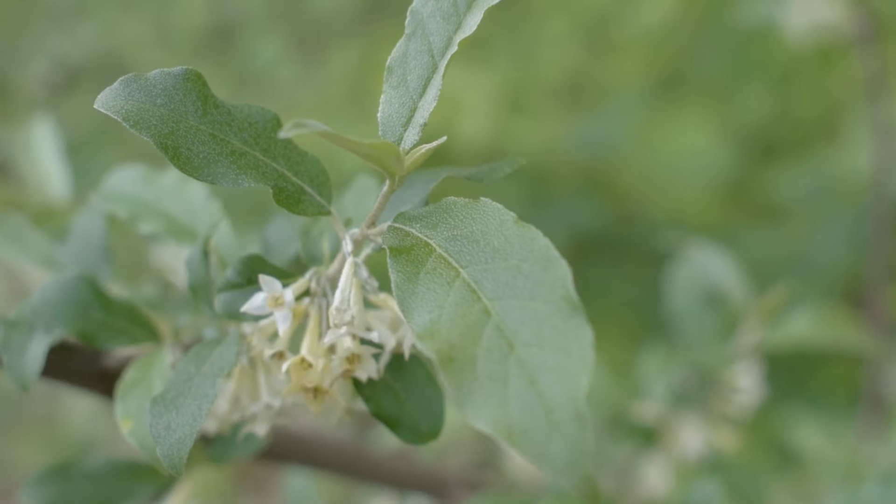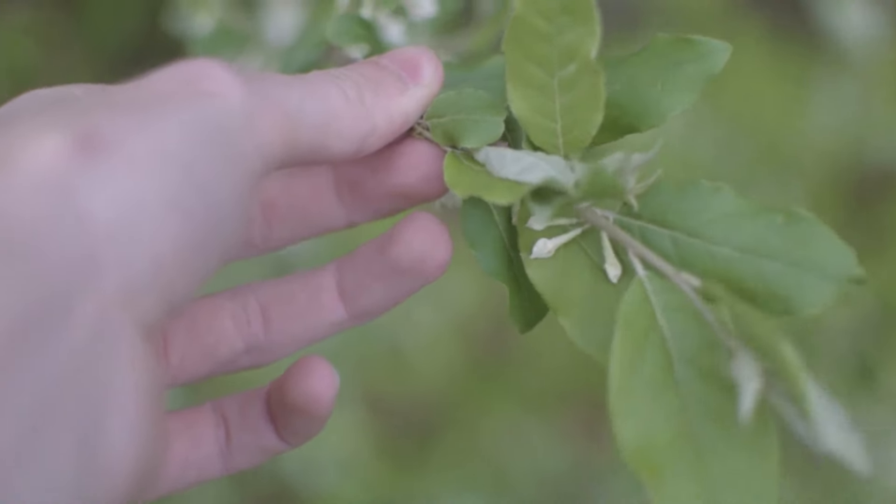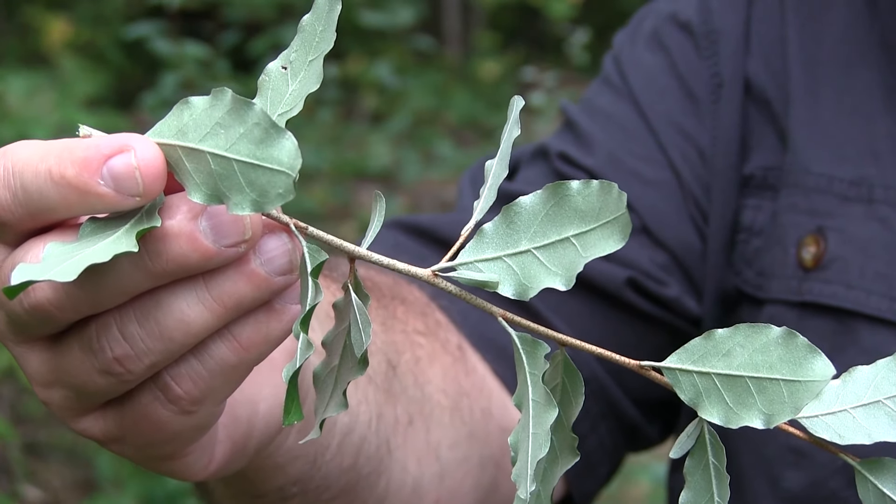Autumn olive has alternately arranged leaves that are simple leaves, meaning just a single leaf blade on a leaf stem. Leaves are green on top, but if we turn them over they have a very bright silvery underside.